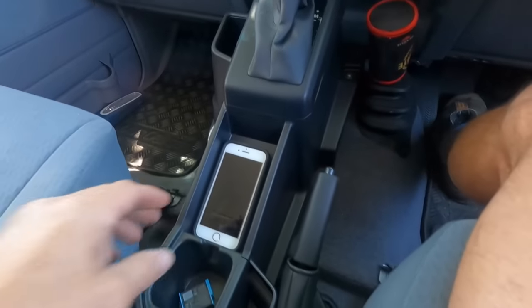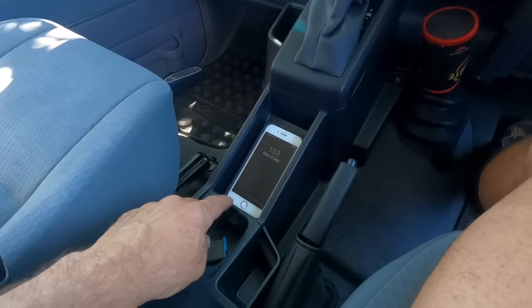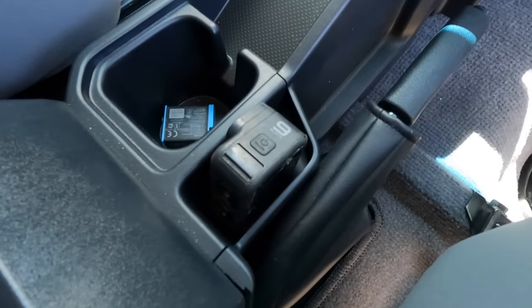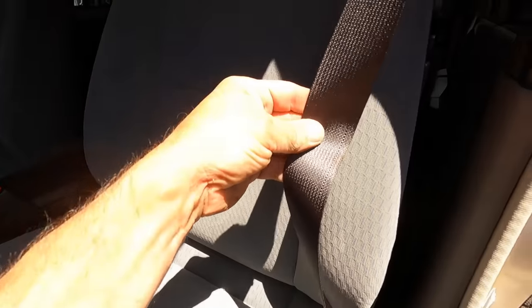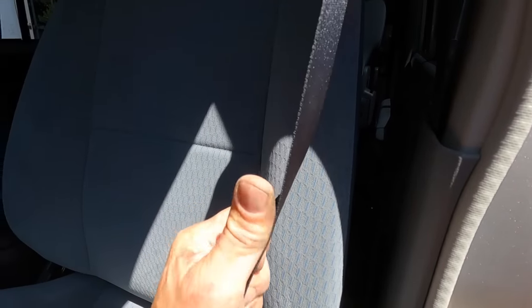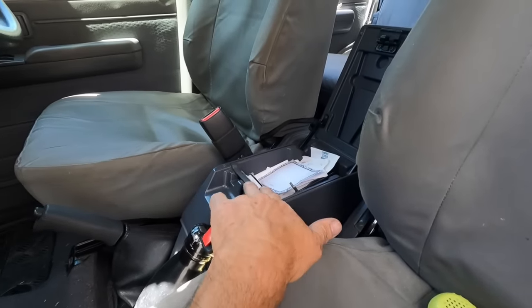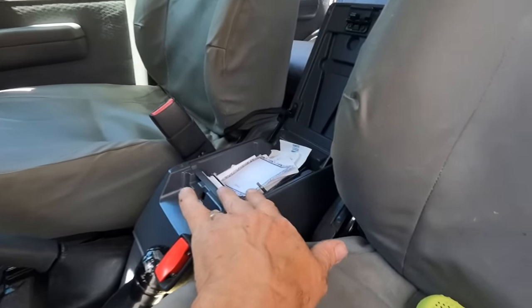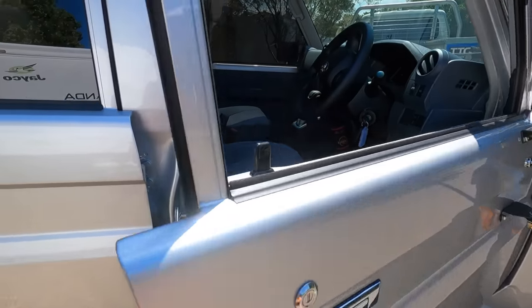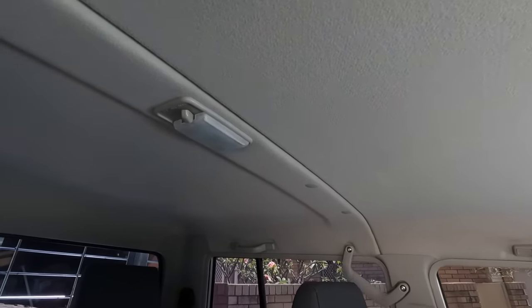My favorite addition to this model is the headlight adjuster. Somebody's really thought about how they've tapered that console - it suits a phone perfectly for my purposes. The GoPro actually fits there perfectly too. I really feel that the seat belt strapping isn't as thick - they're definitely not as thick. Also the ABS material for the center console is not only a different color but feels a lot thinner.